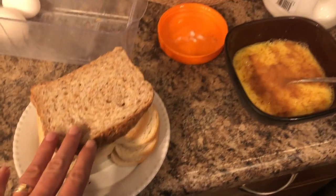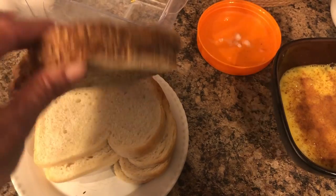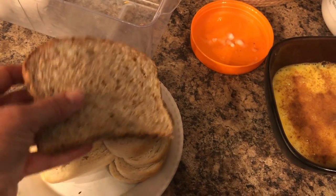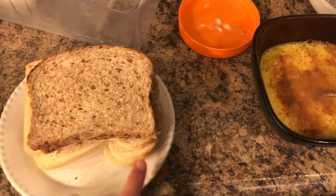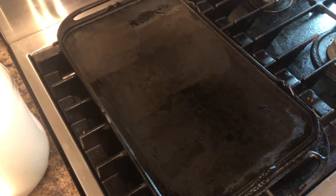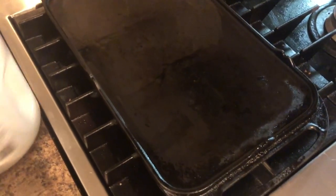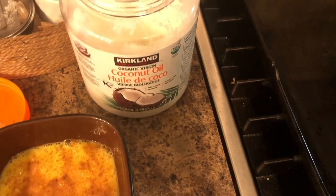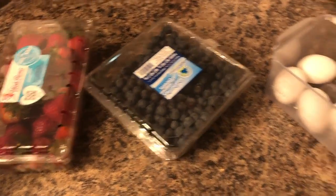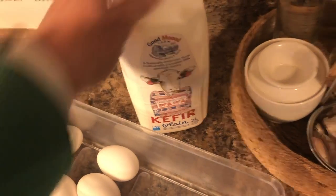For breakfast this morning I am making French toast. I have my sprouted wheat bread, and the kids are going to have just a white farmers bread. I've scrambled up some eggs with some cinnamon, and I'm preheating my cast-iron skillet with some coconut oil. I'm going to mix up these two fruits to go with it, and for myself for protein I am going to have some kefir.